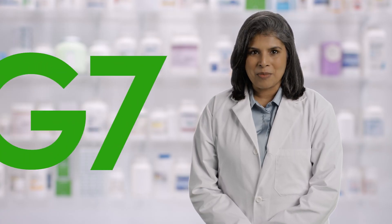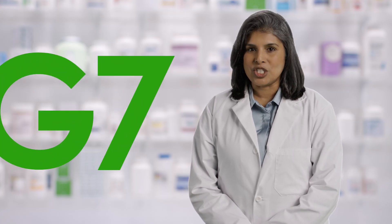Thank you for your time and interest in the Dexcom G7 CGM system.